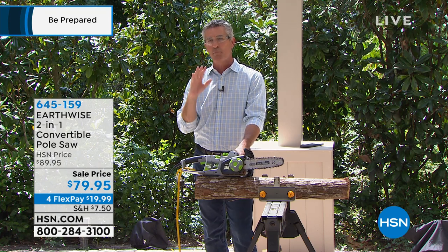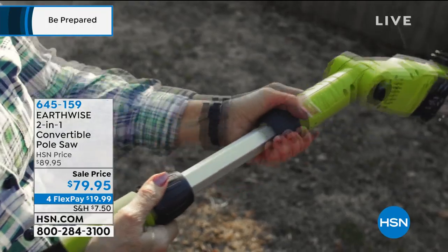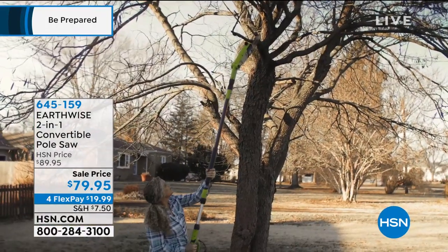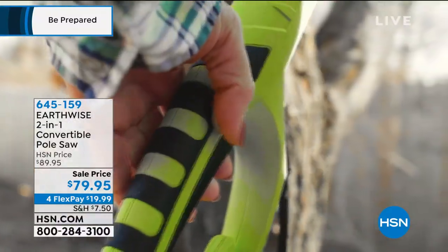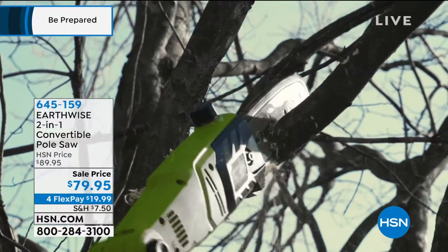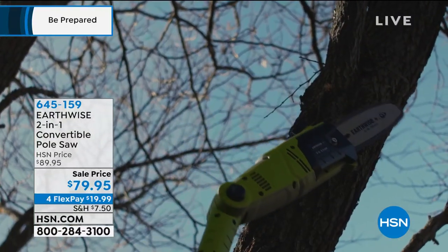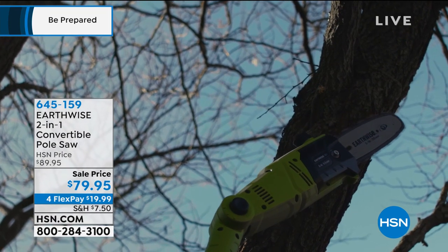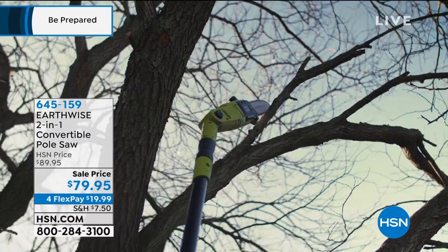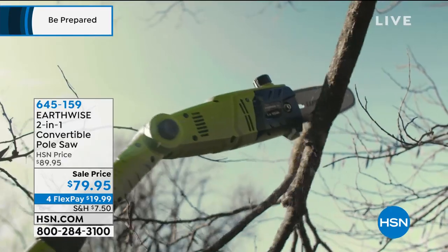This might just be the perfect time of year to grab your pole saw chainsaw, because as we move into the fall, here's what you're going to be doing: cutting down those dead limbs, cutting down those limbs that are close to the house that could potentially cause trouble as we get heavy snow and heavy rains through the wintertime. Pull out your chainsaw, cut all that stuff back so you don't have any issues with the roof and windows later on.